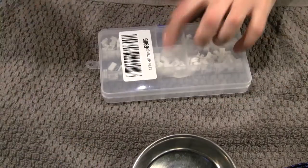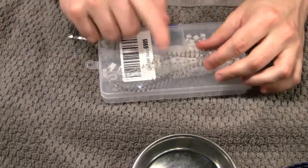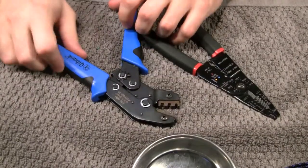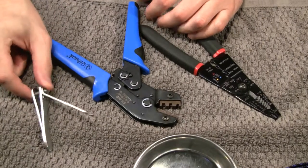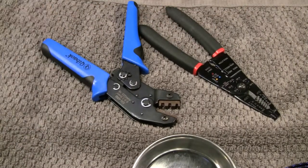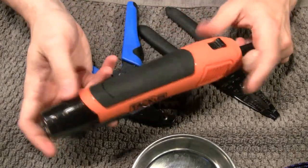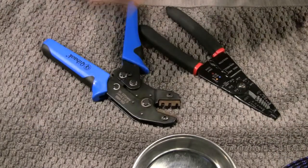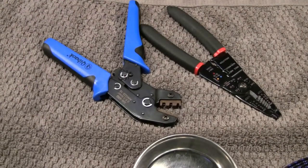I recommend just getting a kit because they'll have the five pins and four pins you can use for other stuff, as well as the actual pins you need to crimp. You're also going to need a wire stripper, crimper, and I recommend having a side cutter or just your trusty toenail clippers. I also want to have a hot air gun if you want to do the wrap. That should do it for most of your tools — we'll go over it as we go.